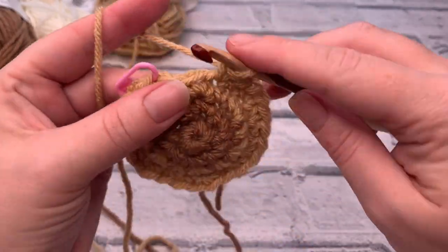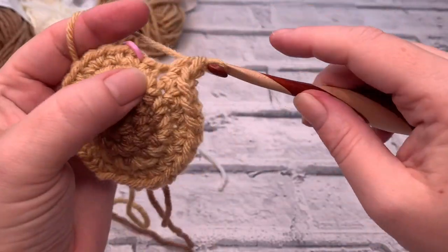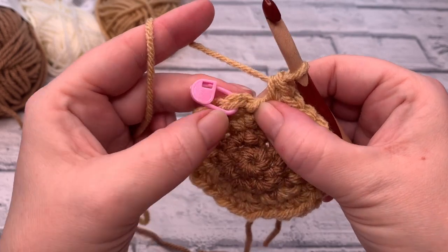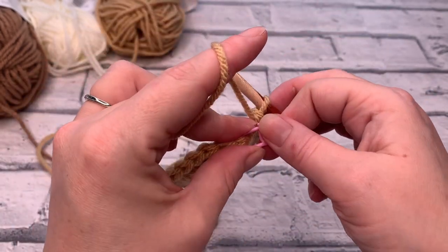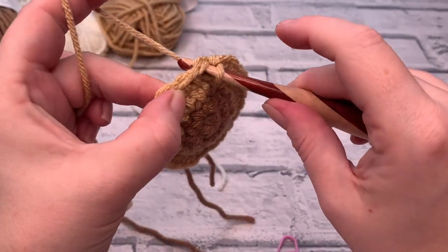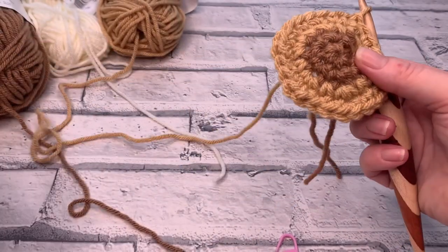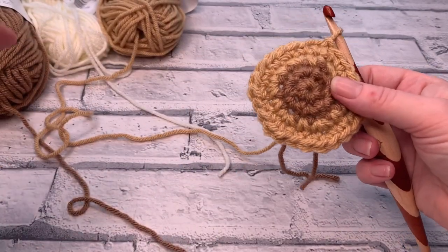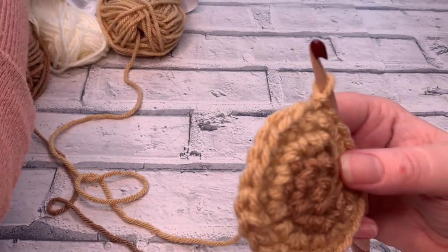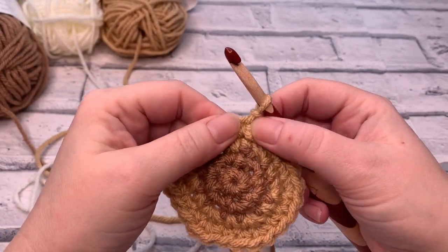I'm just working my final stitch, which is two single crochets into that last stitch around. For the end of round four, there is our slip stitch, there's our chain one, and this is our first stitch. I'm going to insert my hook under both loops and slip stitch to join round four. And it's time for a colour change again — we're changing colours every two rows.